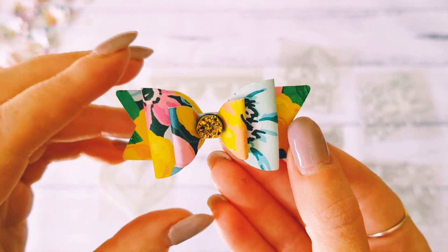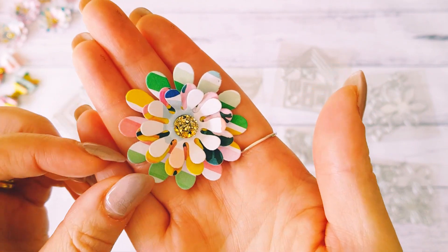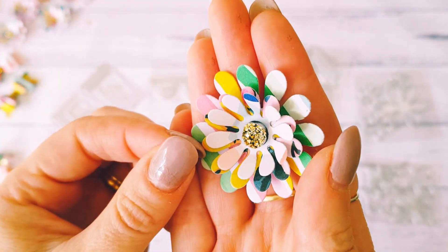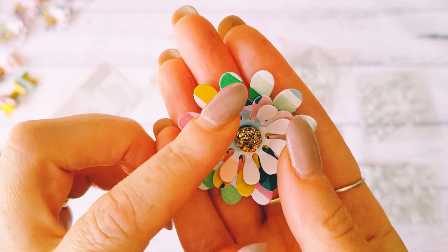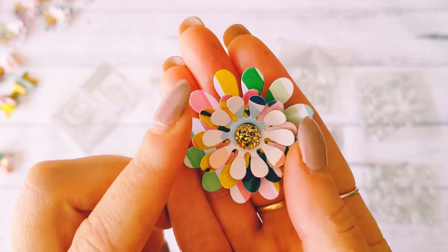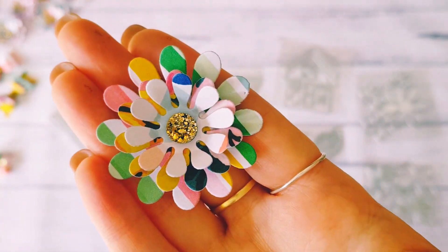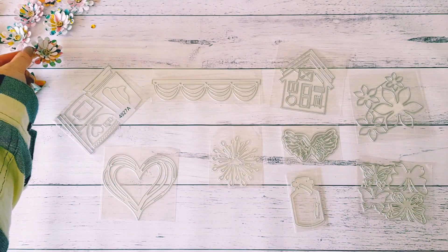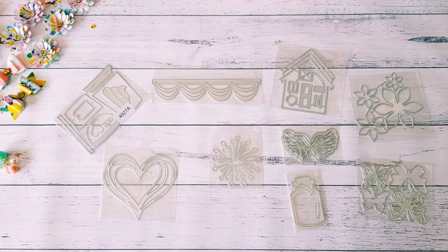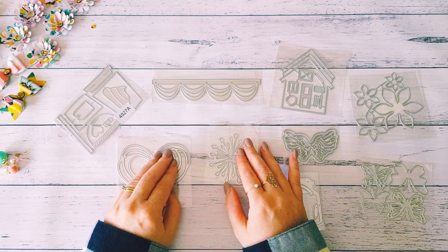I thought they turned out so adorable. I also made some flowers using a flower die and those gems, and just propped up all the sides to give them really good dimension. I've been having a lot of fun playing with dies, so I have some more to share with you today, and then I'll create some beautiful things with these as well.